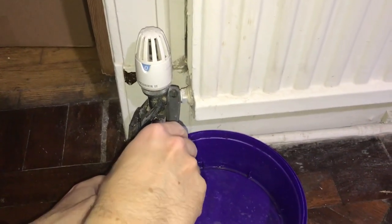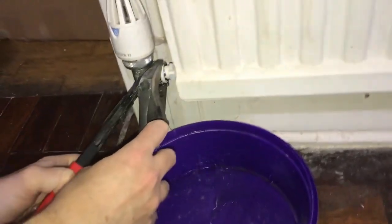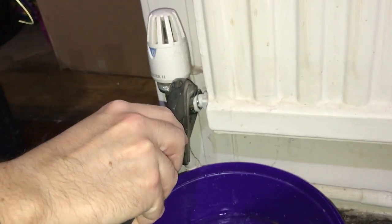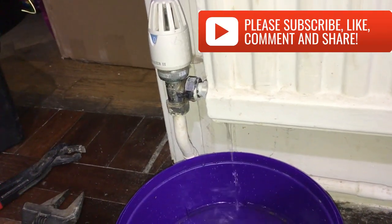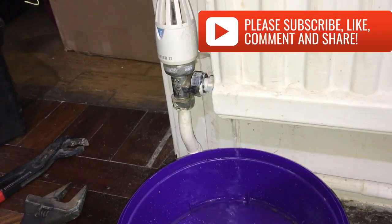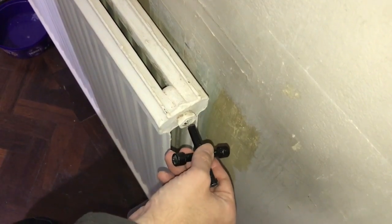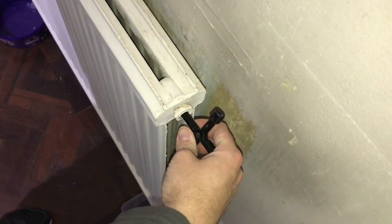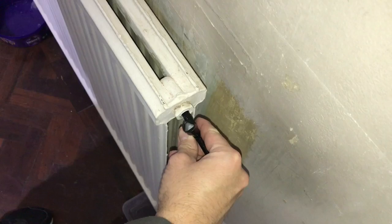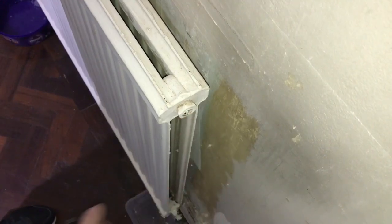The water will start to drip out. When that starts dripping out you want to open the valve at the top of the radiator. Put your key in and turn it. A little bit of water may come out, but this will let the air in so the water can drain out properly.